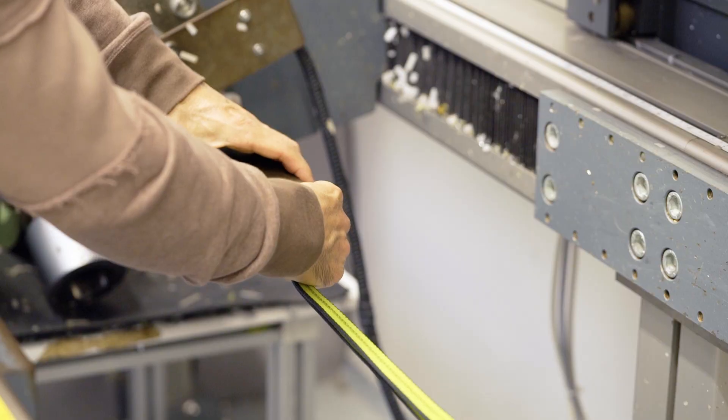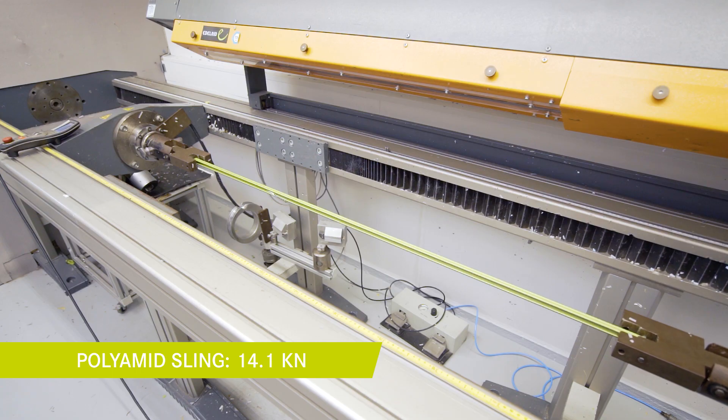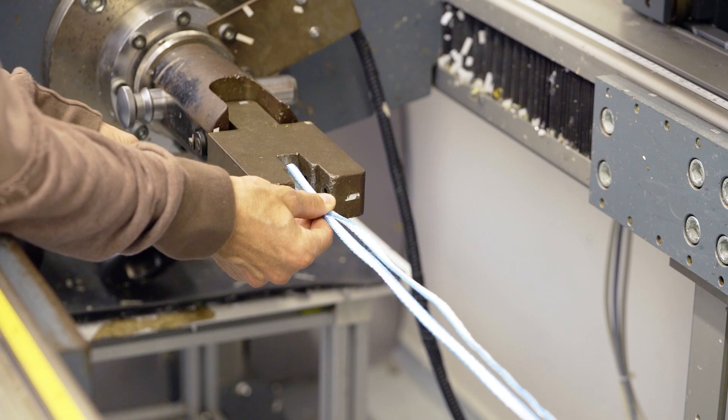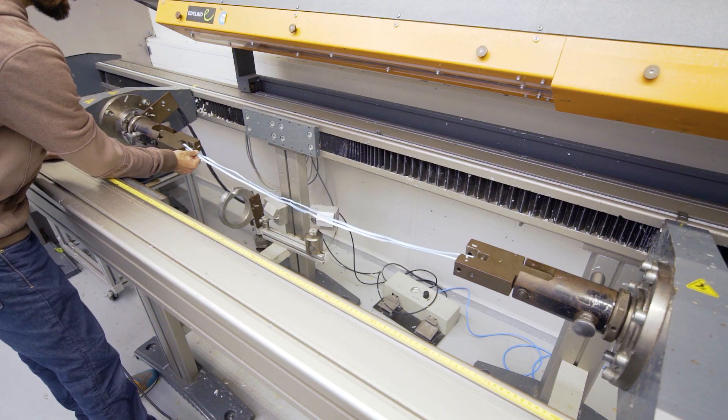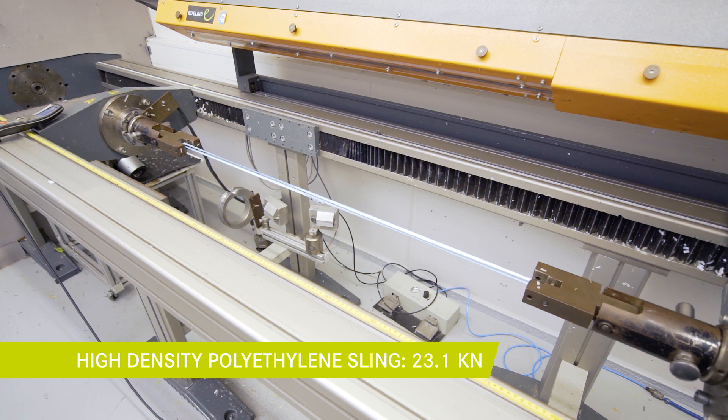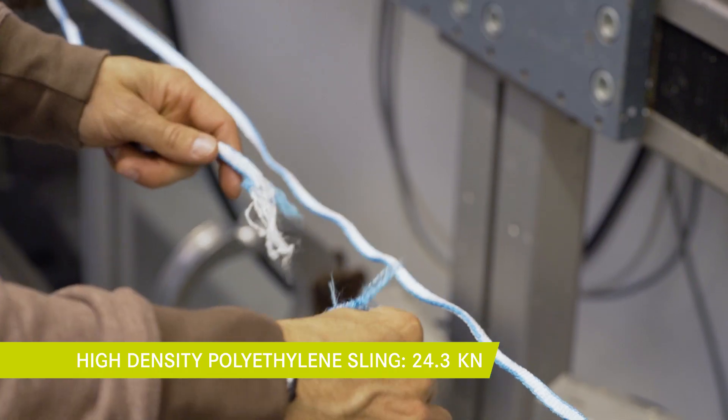Now we are going to test the polyamide sling in between the pins. This is a high density polyethylene sling, which we can recognize by the small cross-section area. Both slings break at the stitching.